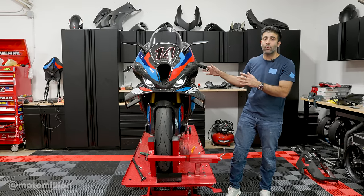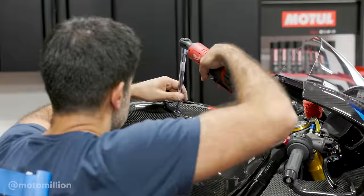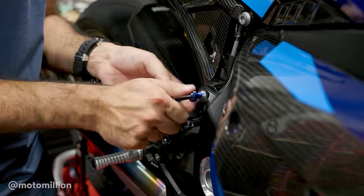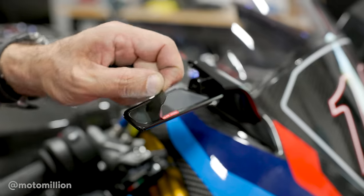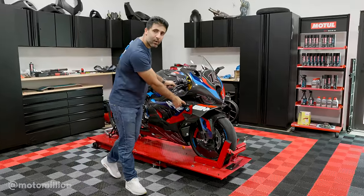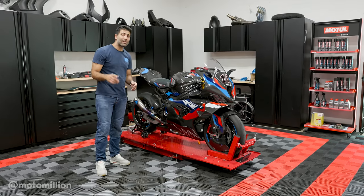Now I'm going to continue putting the bodywork back on, and then we're going to switch all the bolts to Protite titanium bolts. That's it guys — our Rizoma mirrors are on, we did the front turn signals, and while we were in there we also added the carbon intake and a lot of the pretty Protite titanium bolts that save weight.